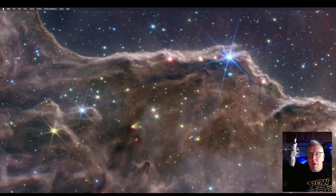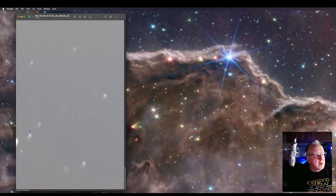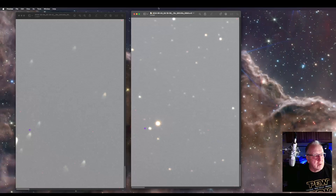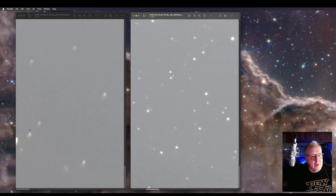Let's take a quick look at what we got. There is before the coma corrector — you can see this is a close-up on the edge of just a five-minute subframe. You can see I kind of have comet-looking stars. And here is after — you can see I still have the same crappy dead pixel right there, so it's in the same spot. These stars look less comet-y.